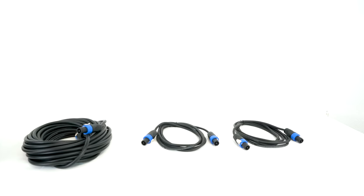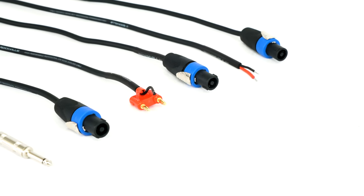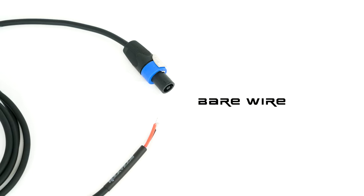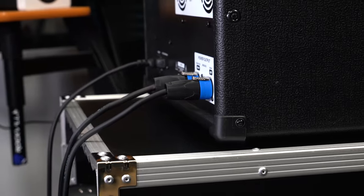All of our speakon cables are also available with a variety of other connectors on the other end, like banana cables, bare wire, and even quarter-inch connectors to suit all of your specific audio needs.